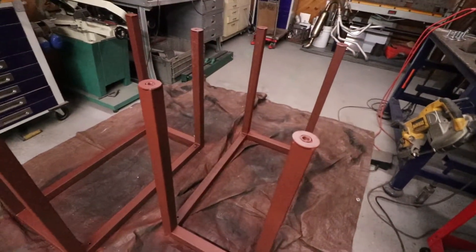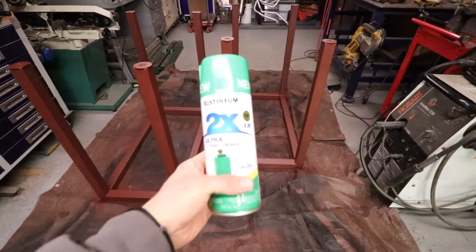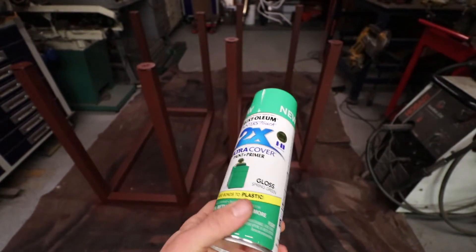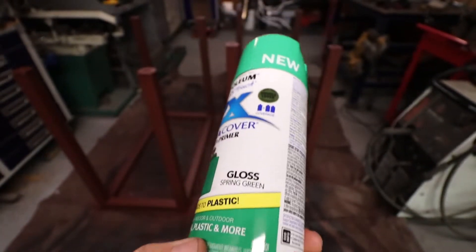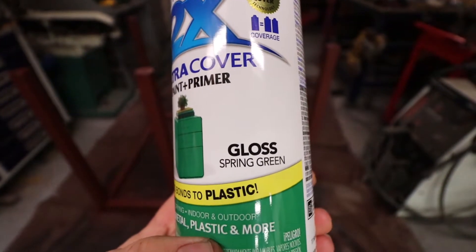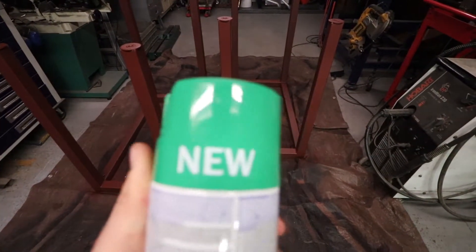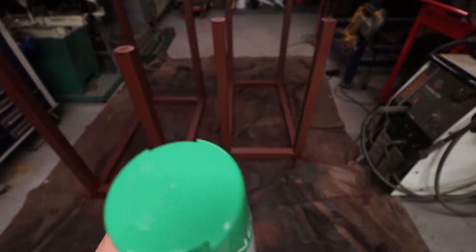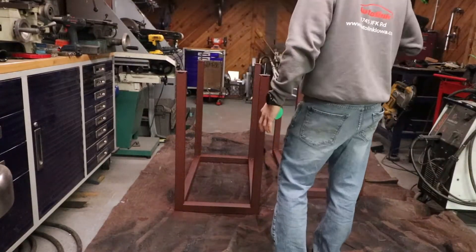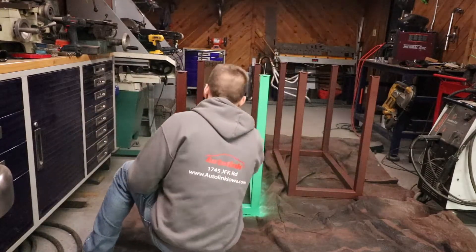Got the little leveling feet on that. I got this one flipped over for you so you can kind of see how it works. There is one of the feet — they just thread in there, spin them out.